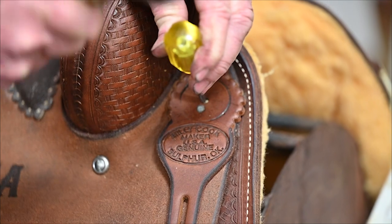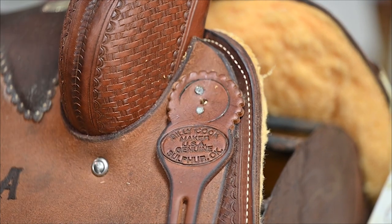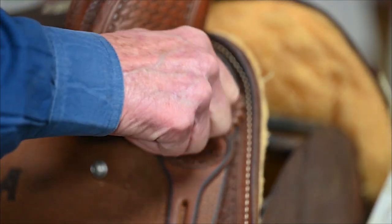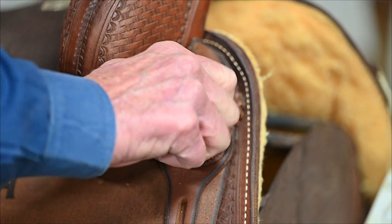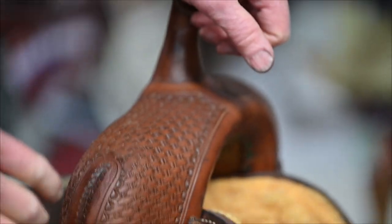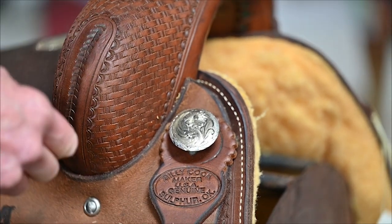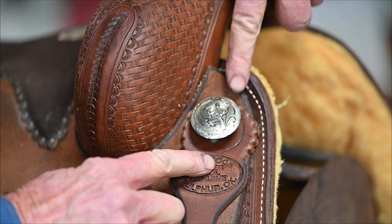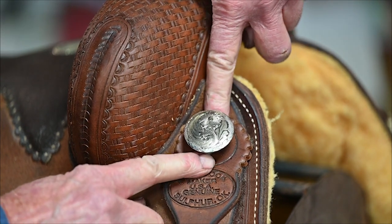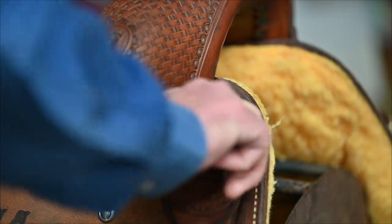After you've done that, get a spike or a real thin Phillips head screwdriver, put it in the hole, and just kind of tap it a little bit to give your screw a starting place. Get it tapped off right — sometimes if the hole is good it'll only go one direction, but if it's real wallowed out the screw may go in straight or down or forwards or backwards. You want to get it started so both sides of the bottom of the concho are the same distance from the leather where it's going to rest.